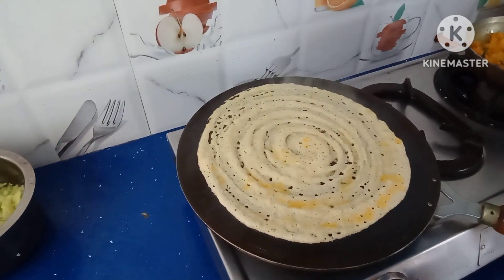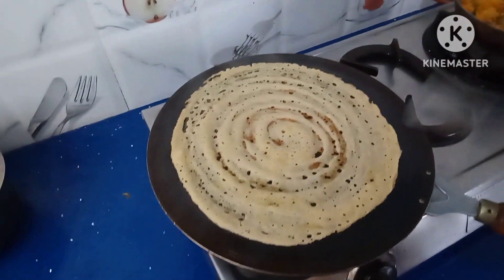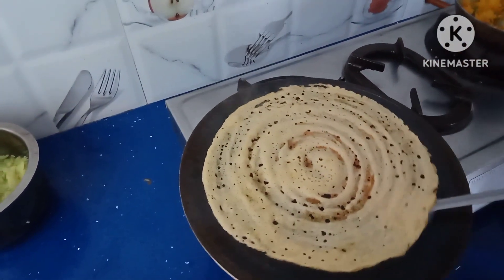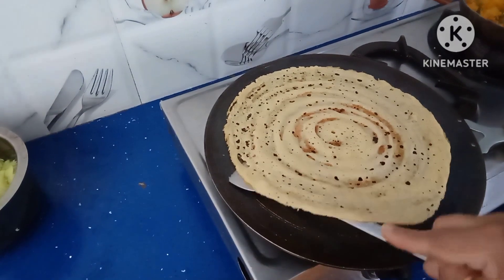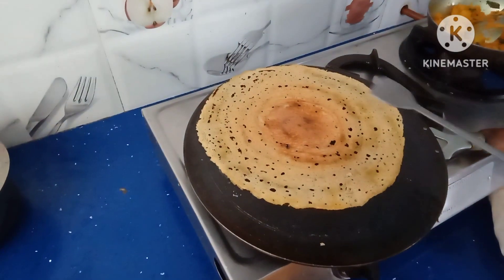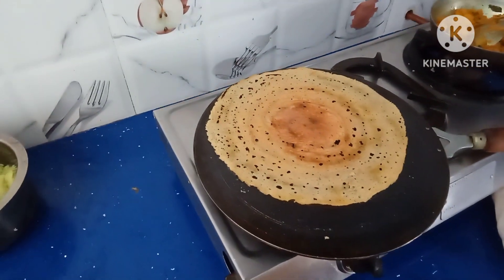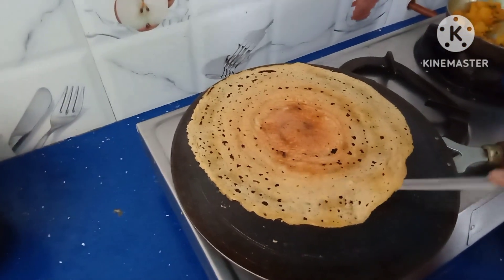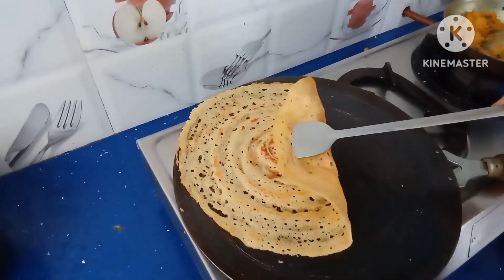Then increase the flame. Now you can take the dosa out — see, easily you can take it out. Generally the first dosa is very difficult to take out, but see how nicely even the first dosa comes out perfectly on the iron pan.